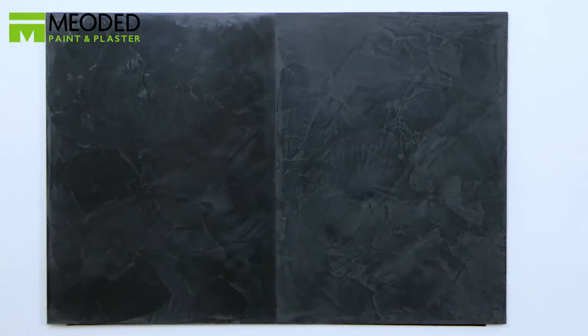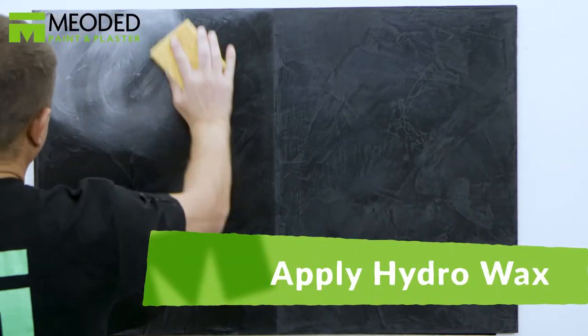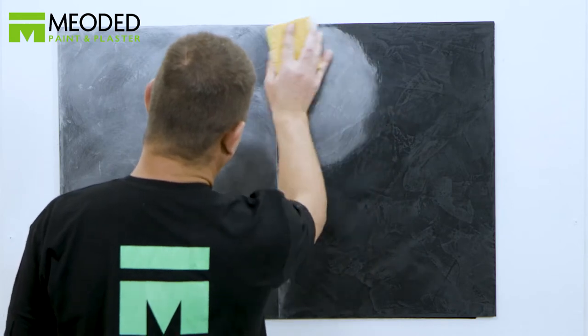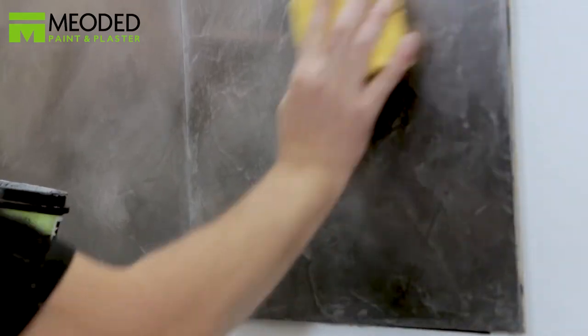For variation, here is the Stucco LaMundo marble look with a black base. Apply the Hydro Wax with the sponge. On the left side, we applied a clear wax sealer first before adding the Hydro Wax. The clear wax sealer seals the surface first. If you don't do this, the areas where you burnished will catch more of the Hydro Wax, making those areas more shiny and therefore uneven.